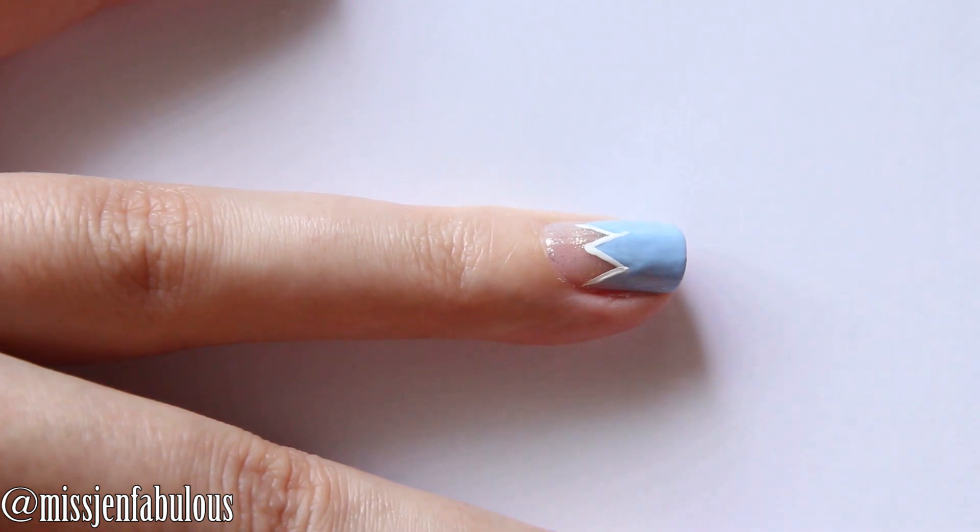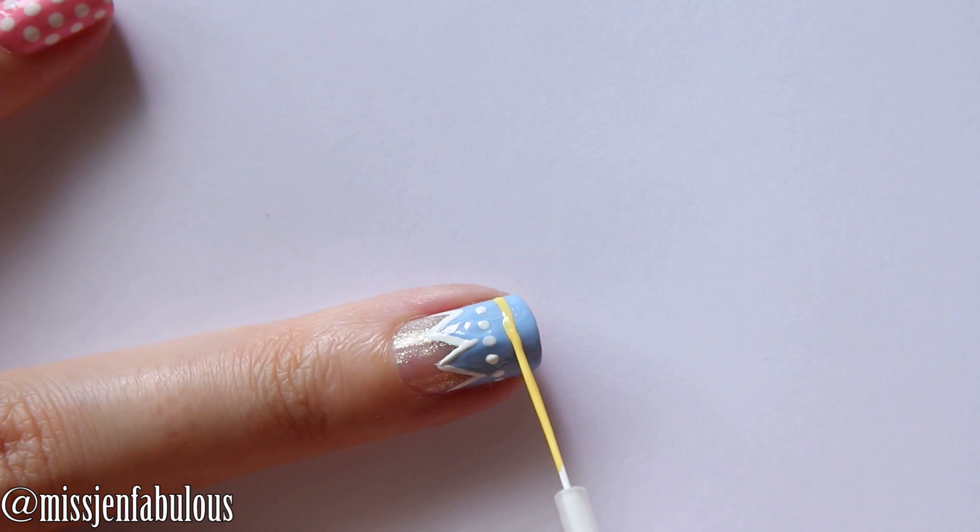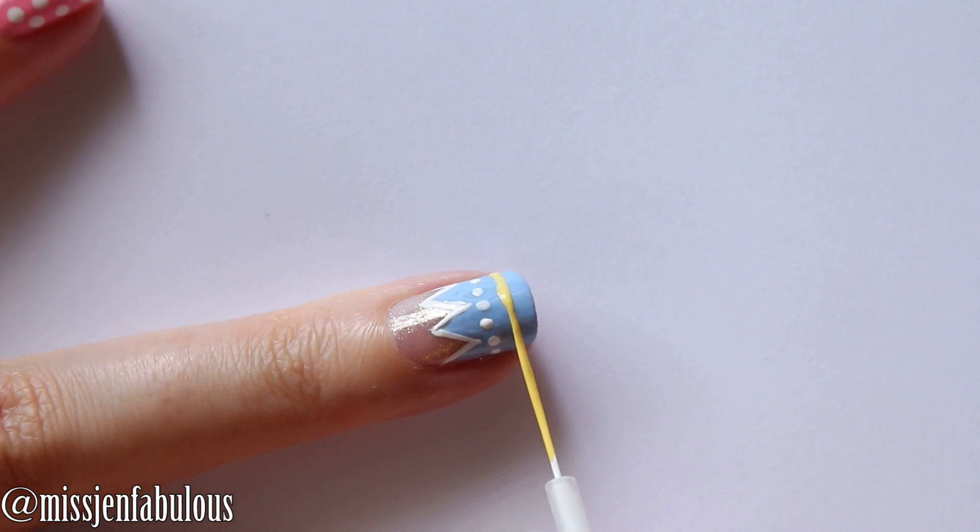After that you can do anything you want to. You can add polka dots, stripes, use all different kinds of colors. You can be really creative and decorate it however you would like to.